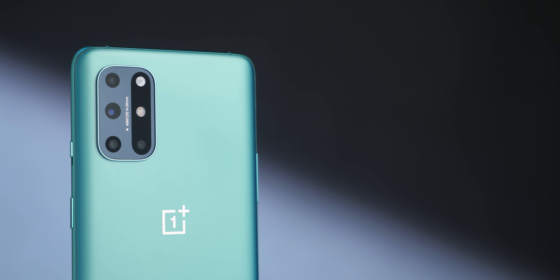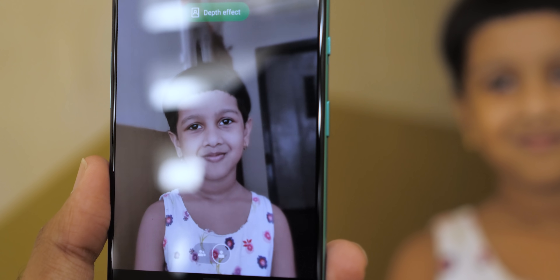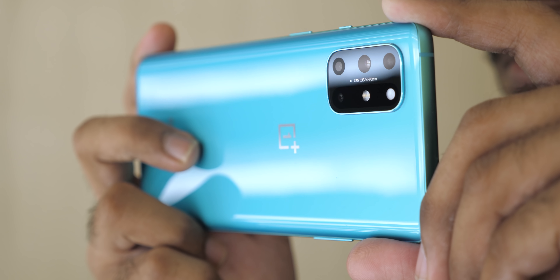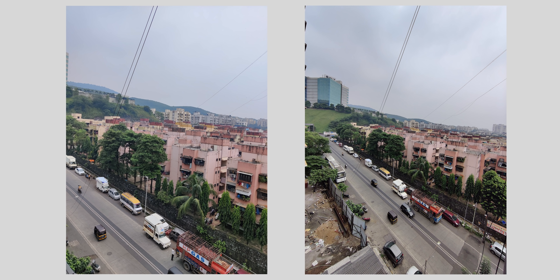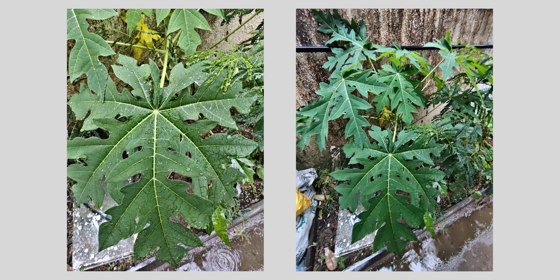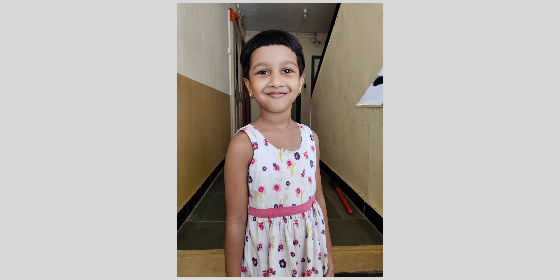Now let's talk about the camera setup, which hasn't changed much since the OnePlus 7 — the primary sensor is still the IMX586, which clicks good pictures, similar to the OnePlus 8. The ultra-wide angle camera has a small change: it's now 123 degrees instead of 116 degrees. In some shots there was no major color shift between normal and ultra-wide, but in a few scenarios there was a noticeable difference. I feel a software update will optimize the camera experience further, as was the case with the OnePlus 8.